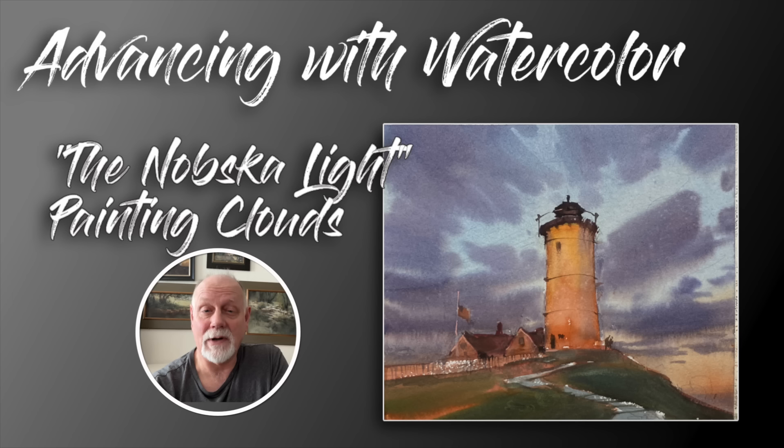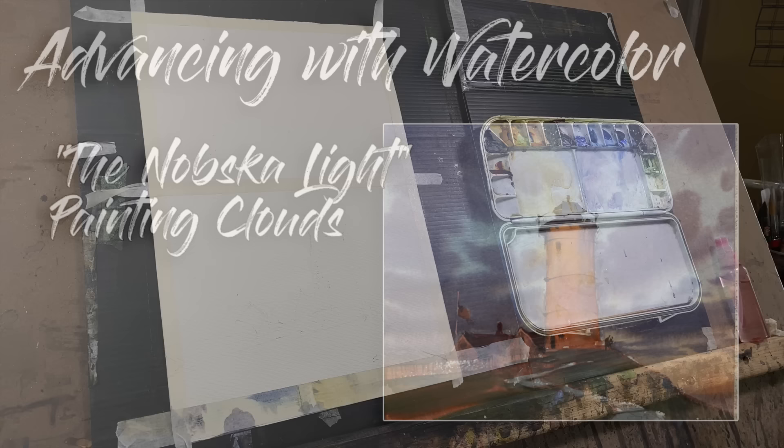Hi everyone, I'm Gary Tucker and welcome to my channel. I present weekly demonstrations on painting with watercolor. Many of you have asked about how you can support this channel, take a workshop or attend a class in person. I'll refer you to the description below where you can find information on today's subject, ways to support the free content on this channel, and links to other resources. Thanks for watching.